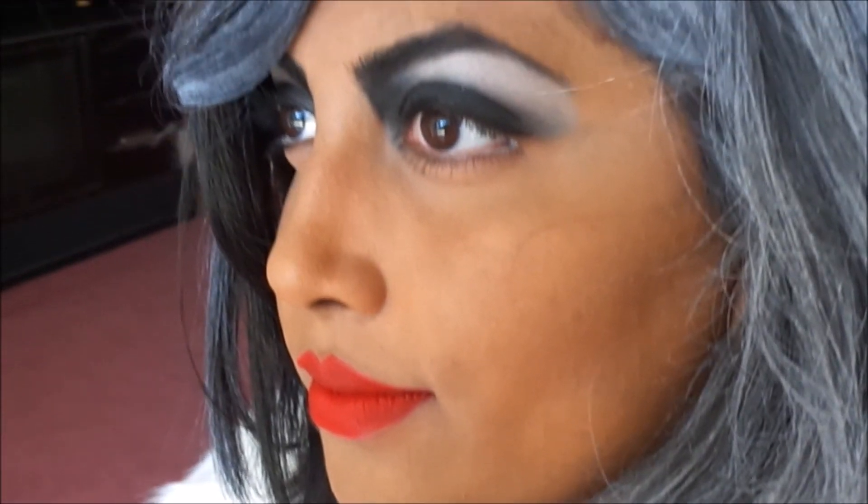Hey guys! For this tutorial I will be recreating Once Upon a Time's Cruella DeVille. I will also be needing the assistance of my sister Christina for this look.